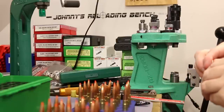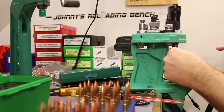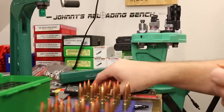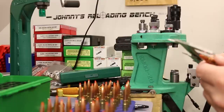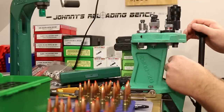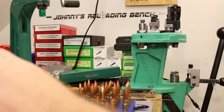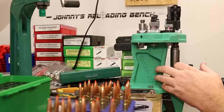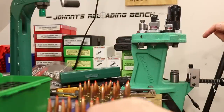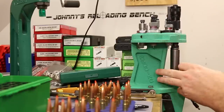Showing the powder fill level — with a flashlight assist, you can see the powder level is right at the base of the neck where the shoulder starts. This big 168-grain A-MAX is going to protrude down into the case quite a lot. Our target overall length is 2.215 inches. Getting the seating die dialed in — hitting about 2.216, pretty close to that 2.215 number.